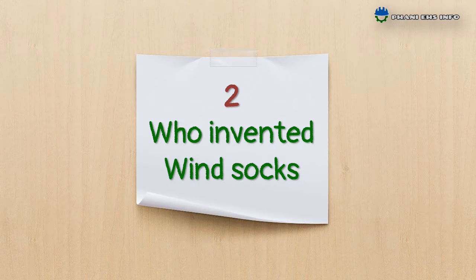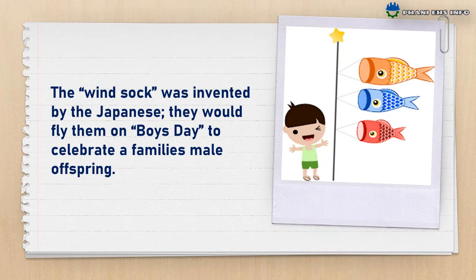Who invented windsocks? The windsock was invented by the Japanese. They would fly them on Boys' Day to celebrate the family's male lineage.